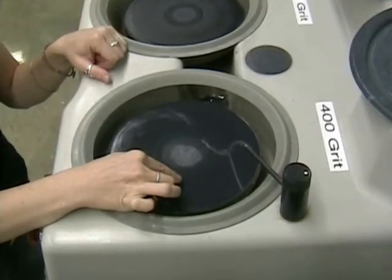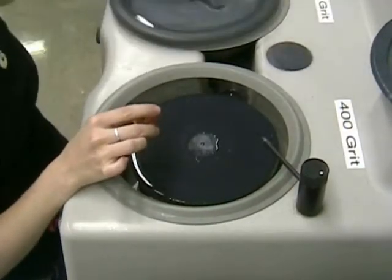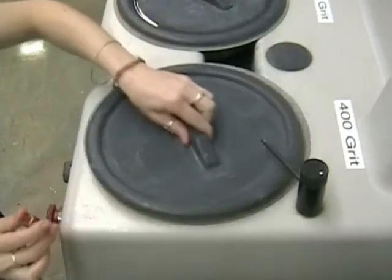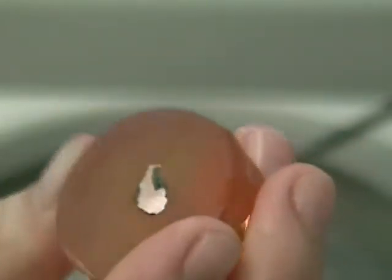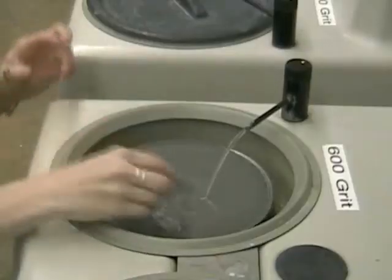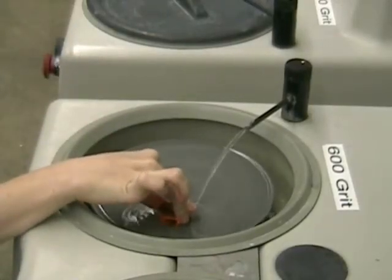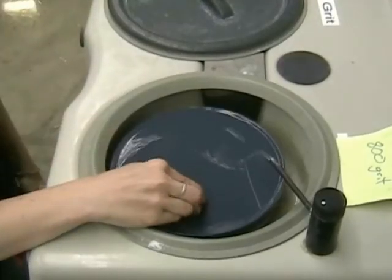Now move to the 400 grit, which is slightly finer. Turn the water off, put the lids on, and rinse it off. You can see that the sample is slightly less scratched and a little bit more shiny. Repeat this process for the 600 and 800 grit wheels.